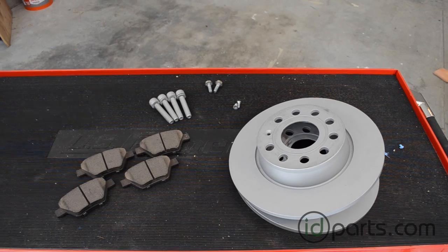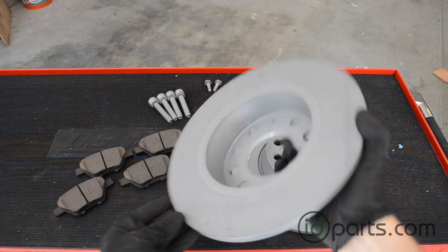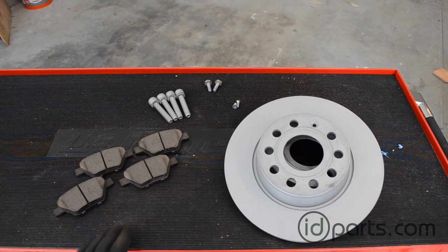We'll be refreshing the brakes with new coated rear rotors from Zimmerman. Coated rotors are more rust-resistant, so they should look great and work great for years. We'll also be using the new ID Parts Pro Ceramic pads.